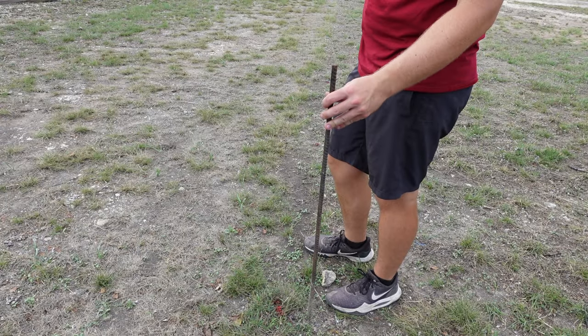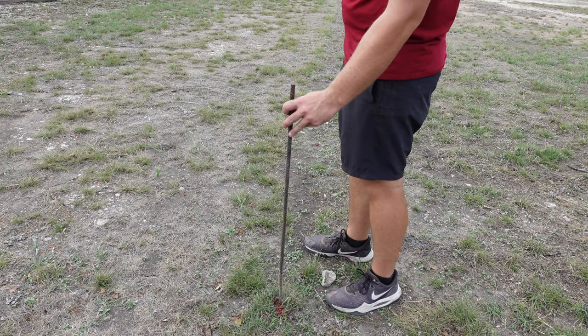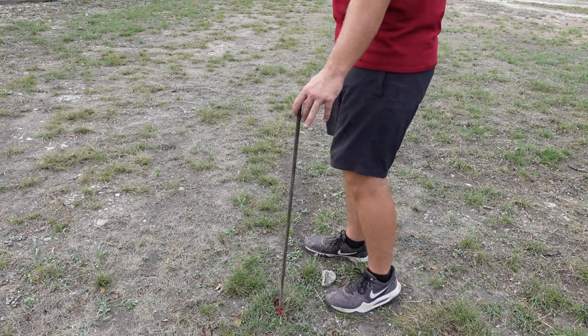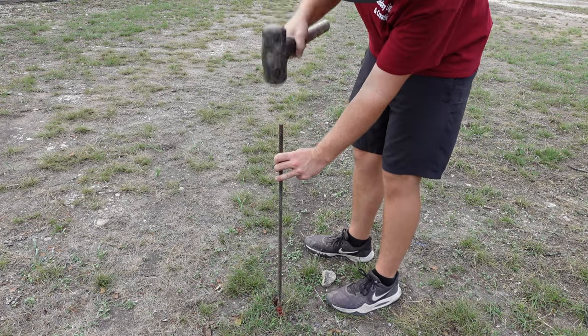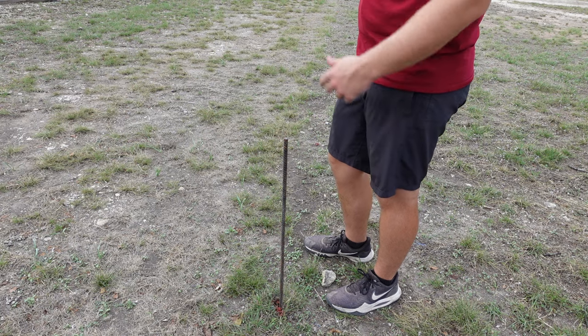I have this 36-inch piece of rebar and at each area I just marked I'm going to hammer it into the ground about six to eight inches. I did that one, so now I'm just going to do every single hole.